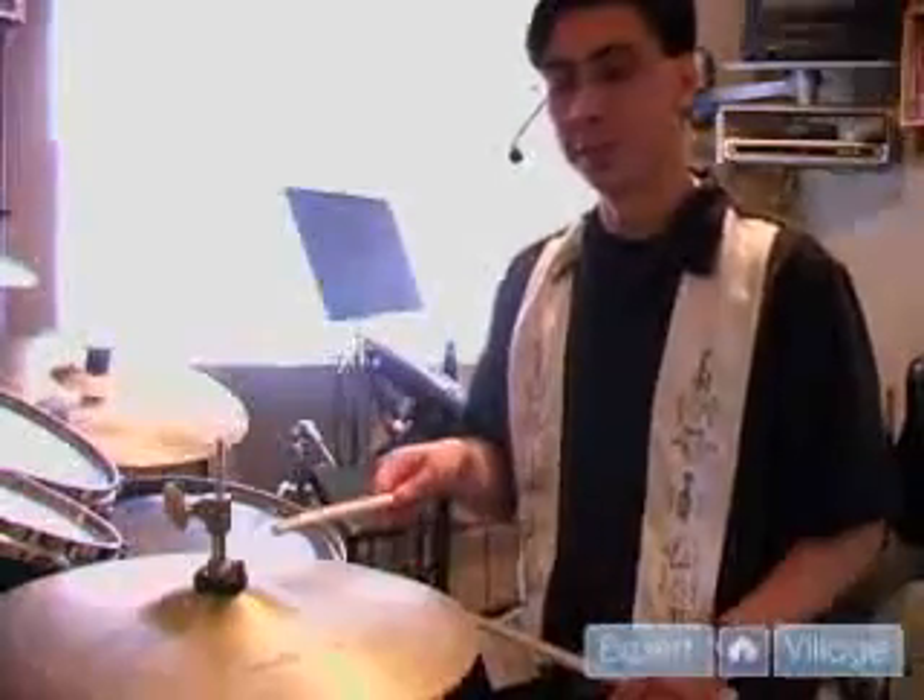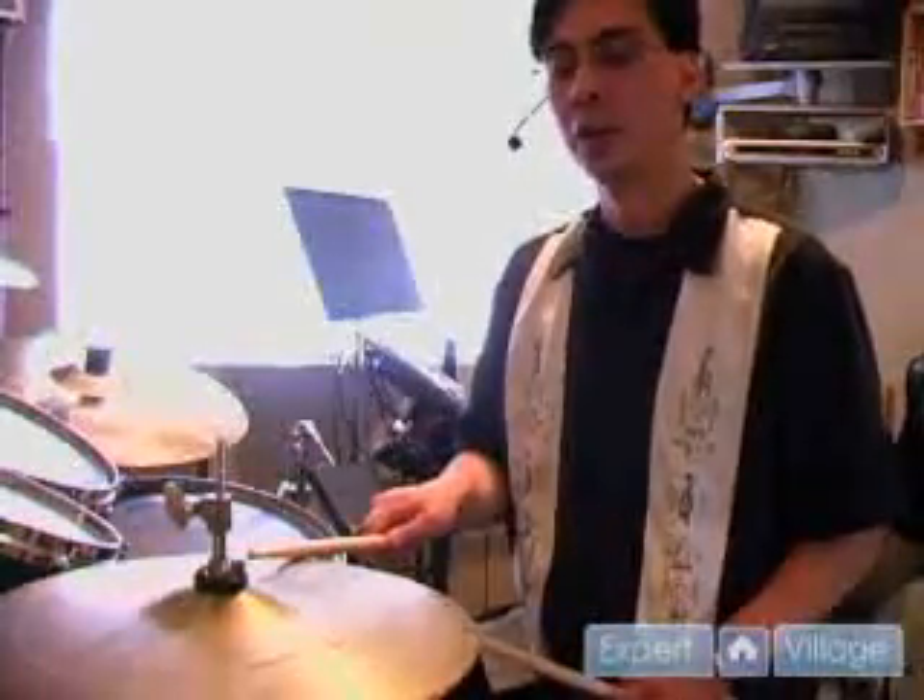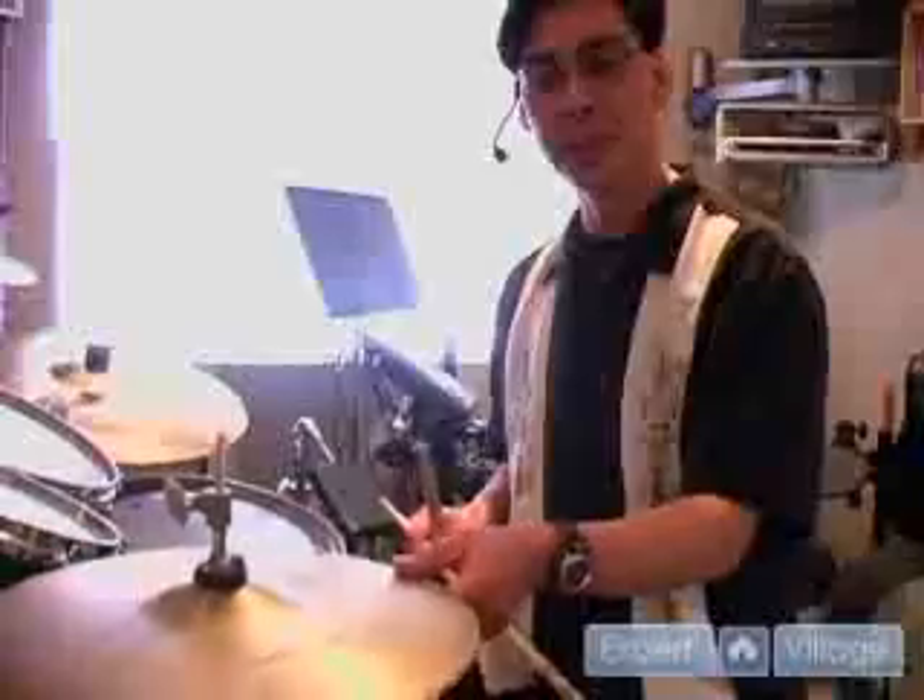And then what many drummers, regardless of style, do is play the shoulder of the stick with a half-open hi-hat. So it's touching, but it's not tight. And you get this kind of sound.